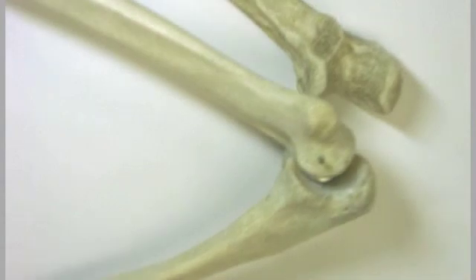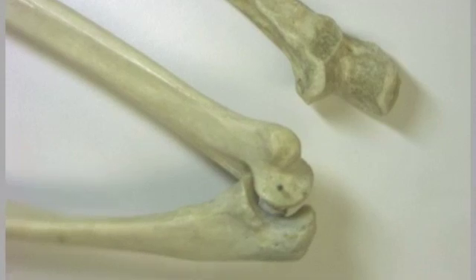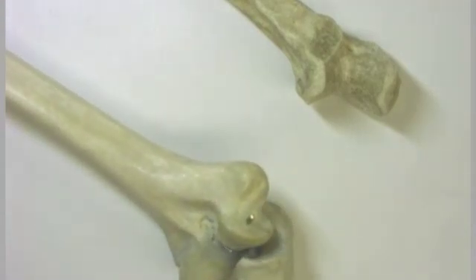Let's take a closer look at that, and we'll zoom out just real quick so you can see how that trochlear notch is associated with the trochlea of the humerus.